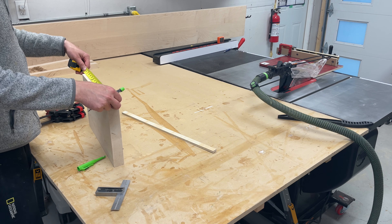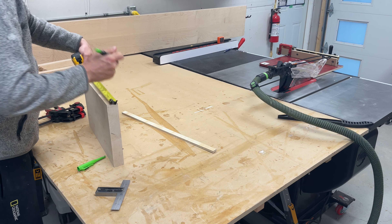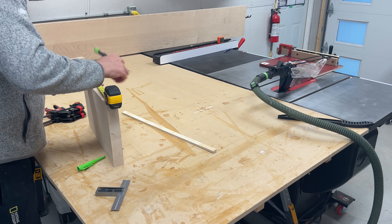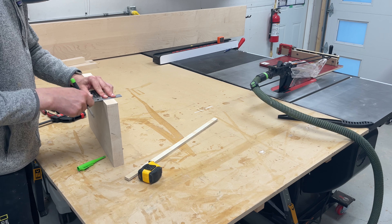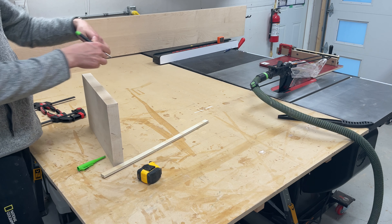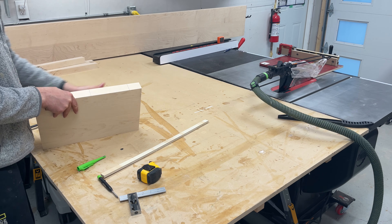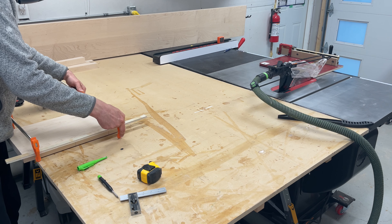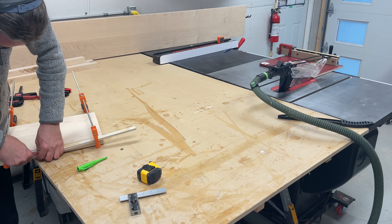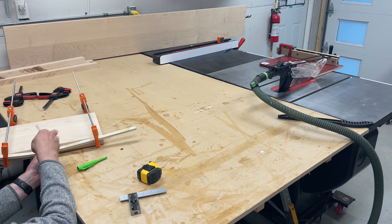I wanted the top to have a bit of a contour to it. To shape the top, I used a thin scrap of 3/4-inch plywood to make a reference line. I knew that I wanted to start the contour around 2 inches from the outside on each side, so I made a mark 2 inches in and another one at the center point. I wanted to remove about a half inch of material, so I made a mark at the center half an inch down from the top. I clamped up the plywood scrap onto the two outside lines and pulled back in the center until I hit my half-inch deep mark, then traced this curve with a pencil. It probably would have been easier to use something thinner like quarter-inch plywood, but this is all I had and it worked okay.